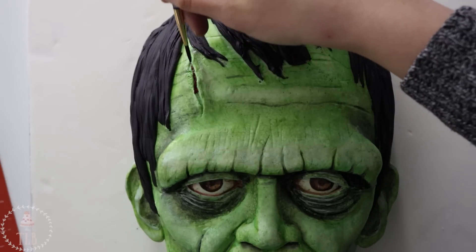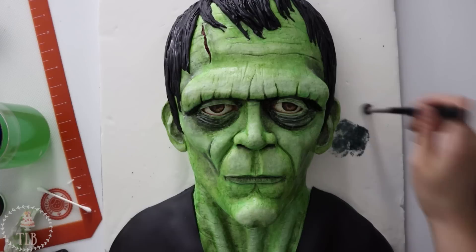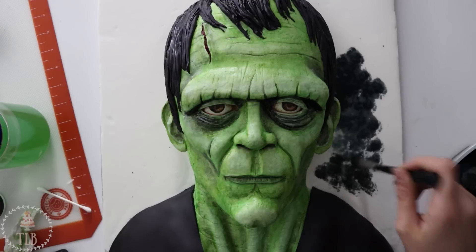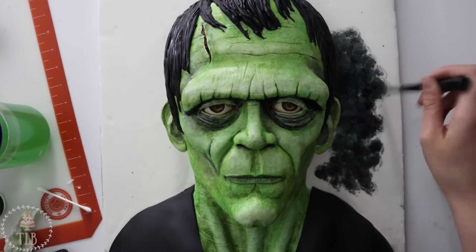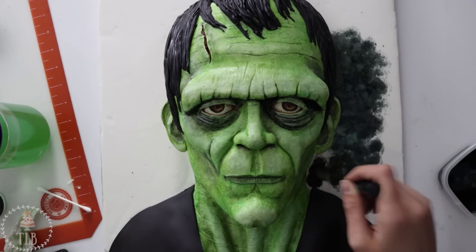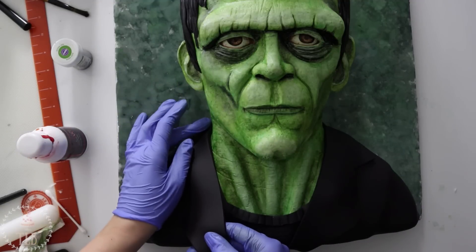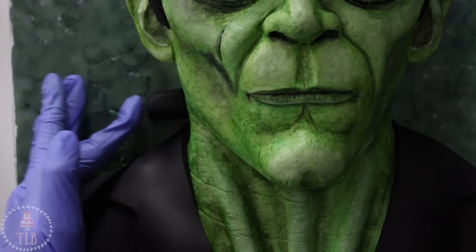I added a little bit of red in that gash — you could make this more bloody if you want to, but I was happy with this. Then I took some black food coloring mixed with a little bit of green and stippled that over the whole board. I added the collar on his jacket and then added the bolts on either side of his neck — I just used black fondant and then painted them silver.